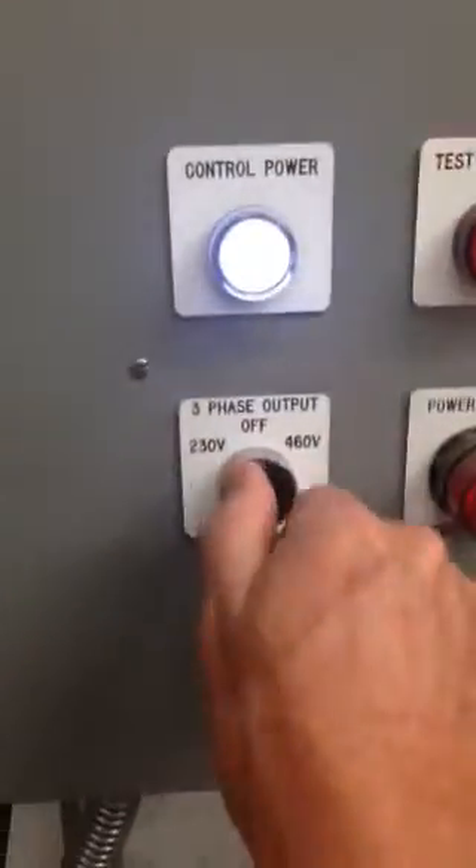We're going to test the VFD now. First, we're going to supply it with 460 volts. We've got it connected via the test cables going to the three leads as well as the ground.